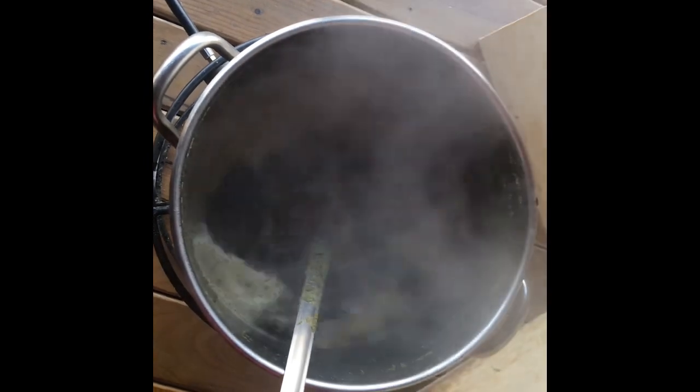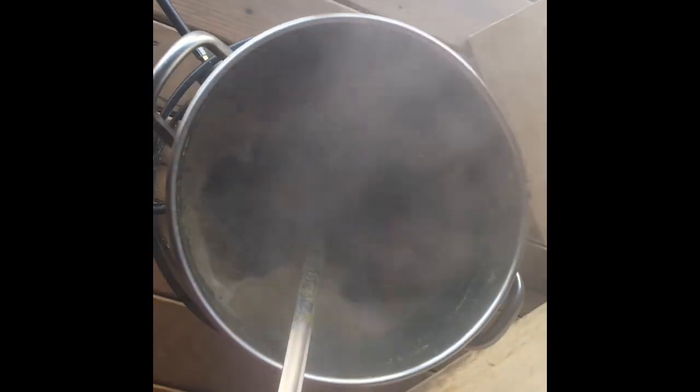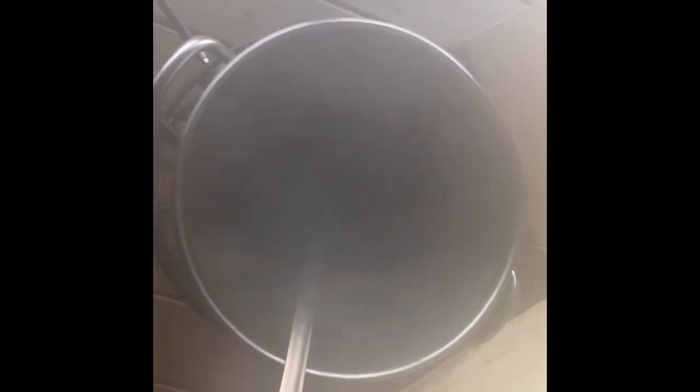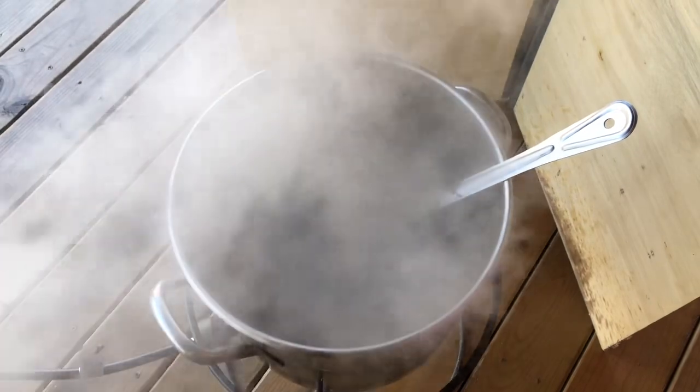We've done the first hop addition. The next hop addition is at 15 minutes — the timer is counting down and it's probably at about 50 minutes now. We also need to do a dried malt powder addition at that 15-minute mark. Everything is going along really well here.